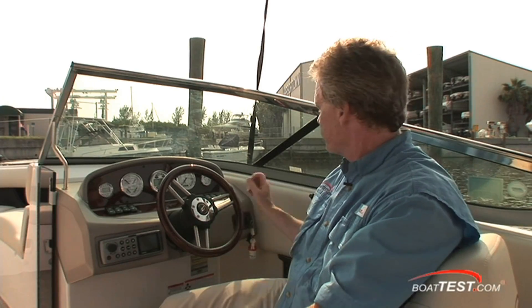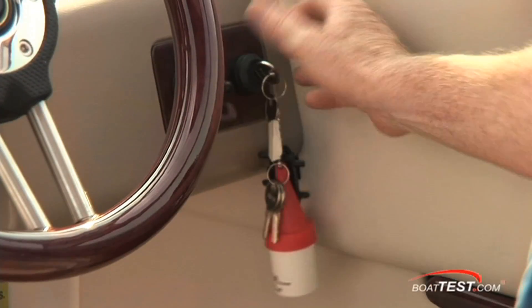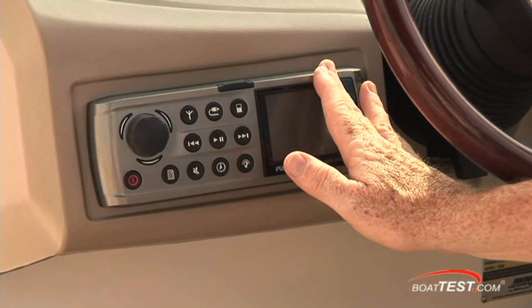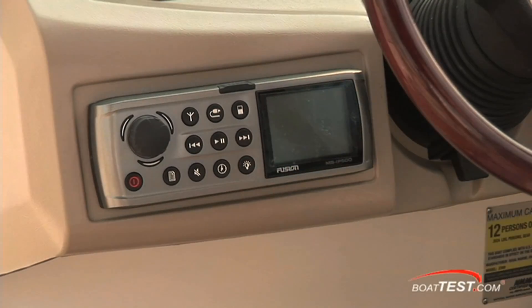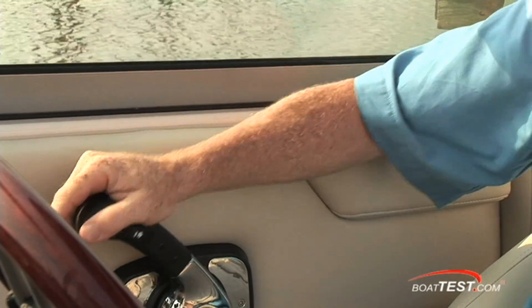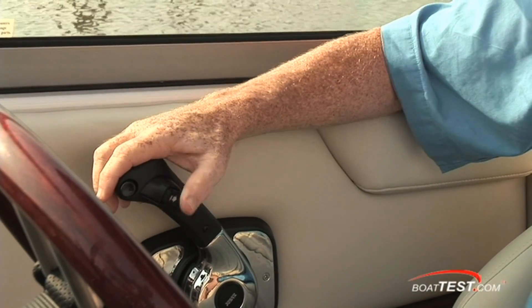The key has an accessory position just like in your car, so you can turn it back to accessory for listening to the radio. I'm a really big fan that the stereo is here instead of a remote control. I can appreciate the job Regal did putting the armrest right here — your hand rests right on the ergonomic throttle control with easily accessible trim control.